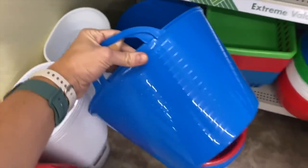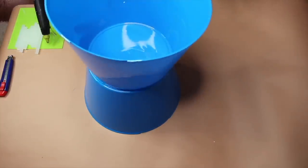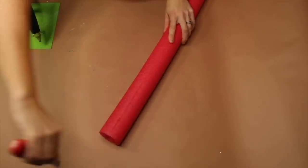Two blue buckets that I found at Dollar Tree — cutting the handles off. I'm going to be flipping them over and gluing them together, then stacking my other bowl on top. We're going to take our pool noodles and start cutting them in half, all the way down on both sides.